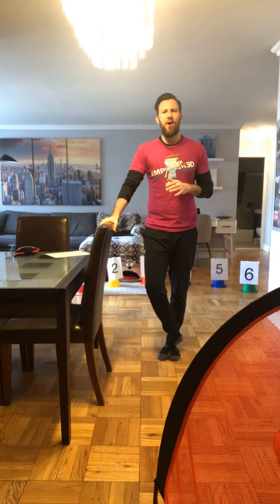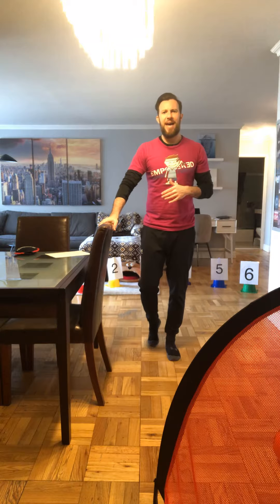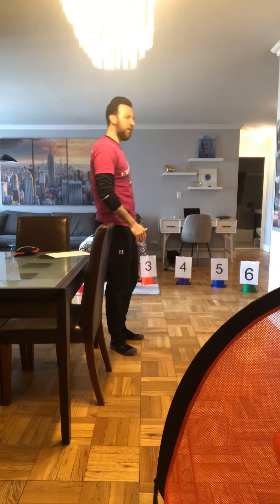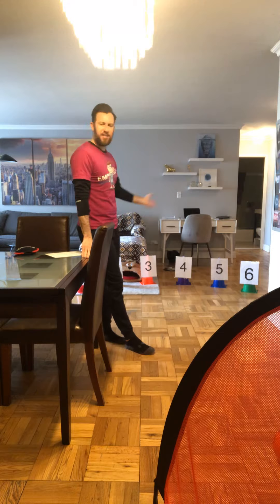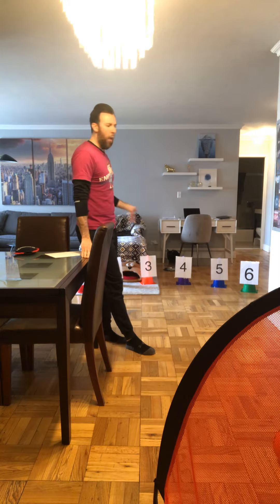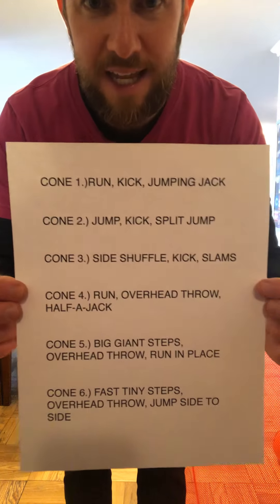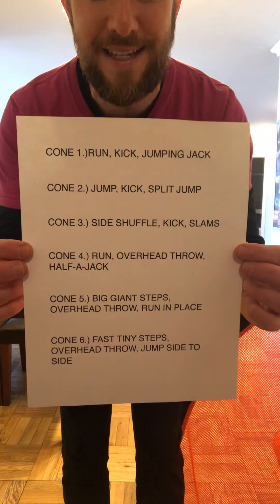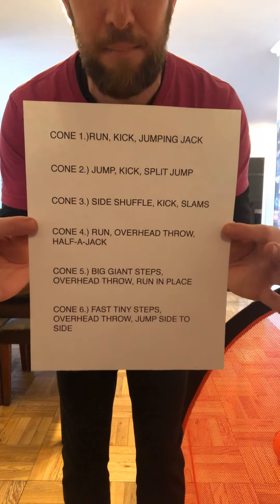Hey guys, it's Coach Mike, owner of Empowered Sports and Fitness, and we are back again for another movement game of the day. The name of our game today is called scones. I'm going to be doing some soccer and I'm going to be utilizing the cones that you see behind me. I have six cones marked one through six, and on a separate piece of paper I've created games for each cone. I'm going to run through each of the games so you know exactly what to do and how to play this at home.